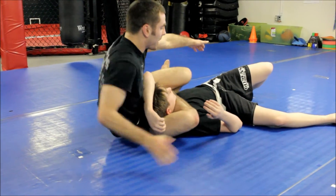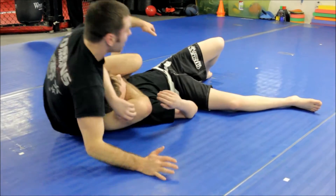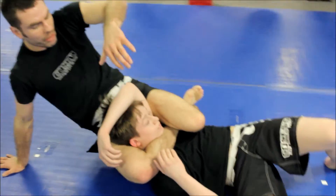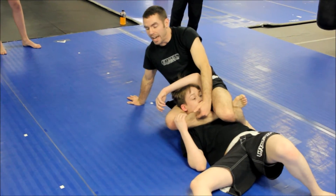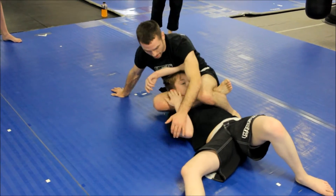In order to finish, I'm going to either lay on my side and grab his leg, or I like to just lift my hips up and then drive my calf in towards the neck.